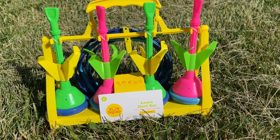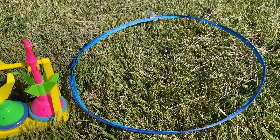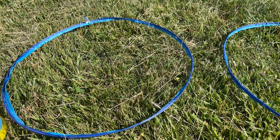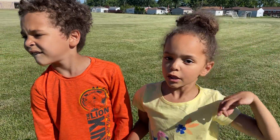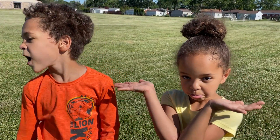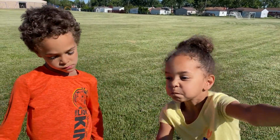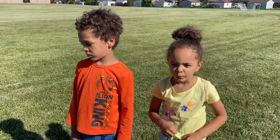We have here the Sun Squad lawn dart set for kids. It's got seven total pieces: four darts, two targets, and a caddy. Let's open it up and see what's going on. You each get your colored darts, you get two darts each, and you throw them into the circle. You get three points if your dart goes into the circle, so the first team to 21 wins. Are you guys ready to play some lawn darts?